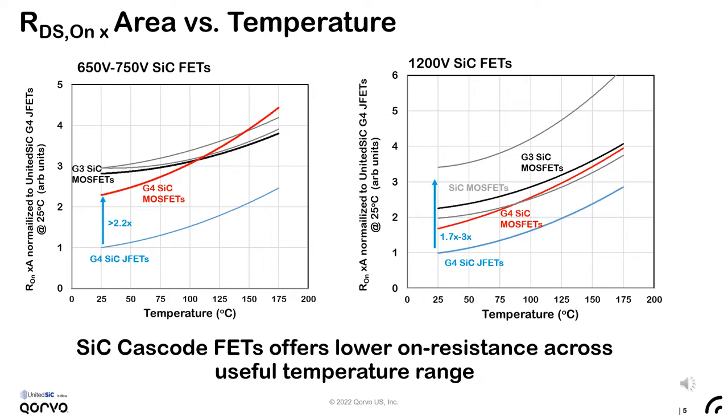In the 650 to 750-volt space, one would need more than two times the conduction area to reach the on-resistance of the JFET with a leading silicon carbide MOSFET, and more than 70% more area at 1200 volts. Silicon carbide MOSFETs continue to evolve, reducing their channel resistance component, essentially leaving them to be dominated more by drift and substrate resistance. The temperature dependence of these on-resistance contributors is dependent on the bulk mobility decrease with temperature, and hence the temperature coefficient begins to resemble that of the silicon carbide JFET.